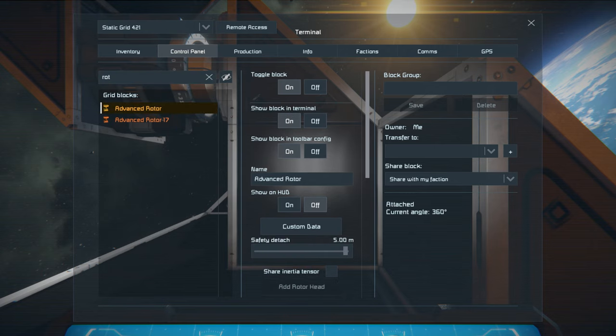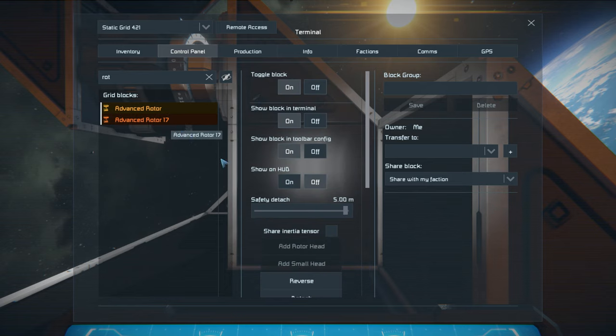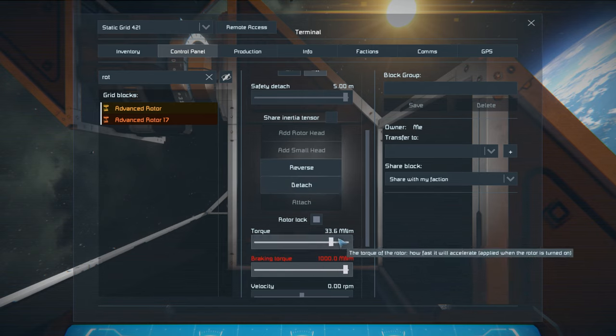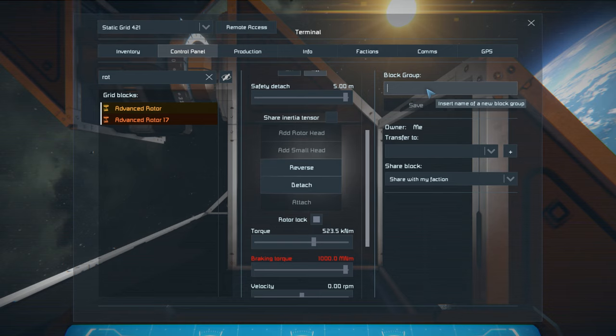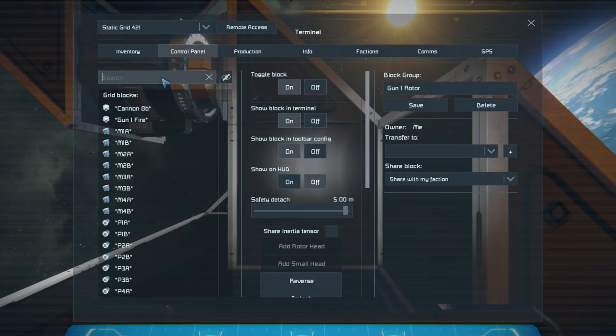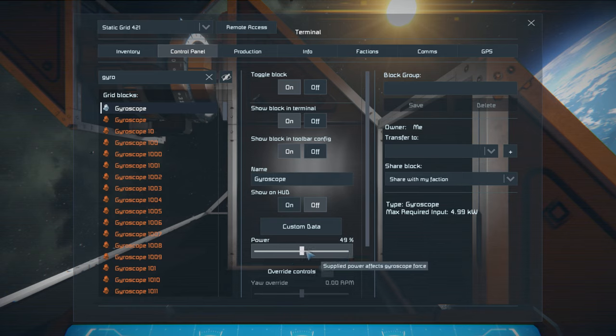Those are going to be these two rotors, not the ones on the wheel downstairs. Let's set both on braking torque all the way up, and the torque I had was about 500. Now I'm going to label this 'Gun One Rotor' and save that. And yes - the gyroscope. I'm going to find the gyroscope that's actually on this grid - this happens to be that one out of the 2400 that are here. I think the power was like 40% or something. I'm going to rename it just so I know which one it is.